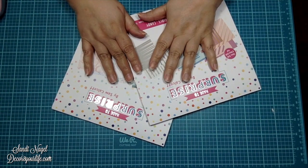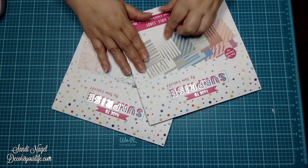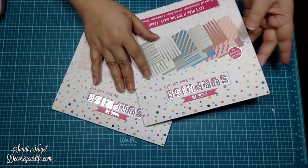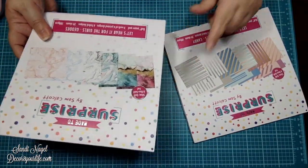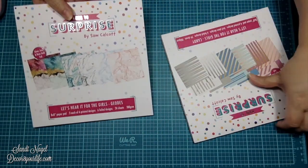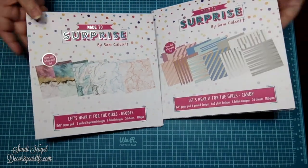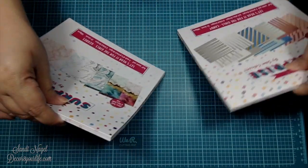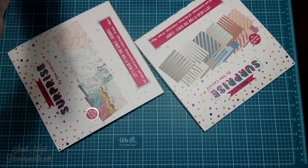Go ahead and subscribe to my channel if you haven't already done so, and click on that bell notification so you will be notified the next time I upload a brand spanking new video. Let me know in the comments section below what you would use the Giotes and the Candy collection for — would you use them on cards, Happy Mail, or mini albums? I'm thinking mini albums! I will see y'all once again real soon. Bye.